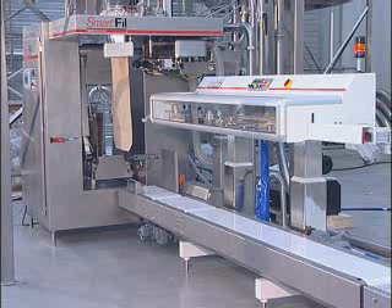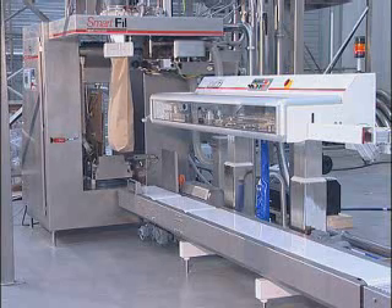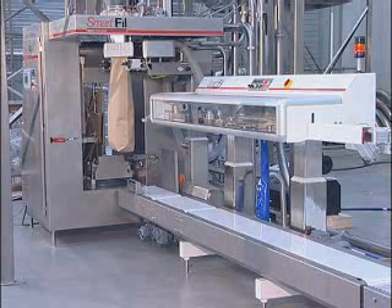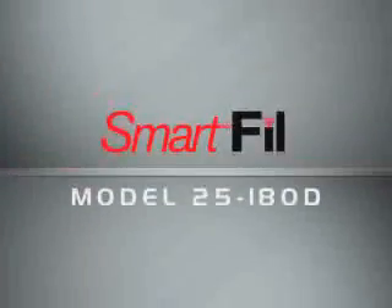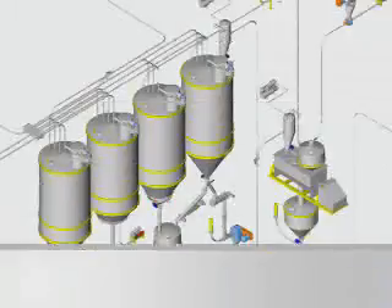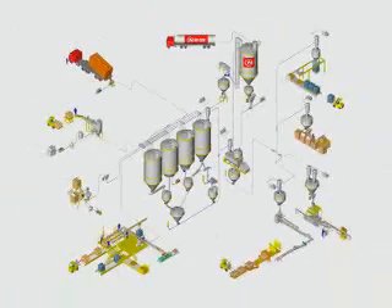Nucon specializes in full turnkey supply and will incorporate all equipment necessary to make the line fully automated, including robotic palletizers and shrink wrapping at the end of the line. Nucon's complete powder handling expertise will ensure seamless integration of the complete process.